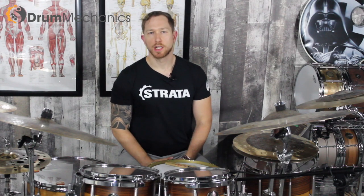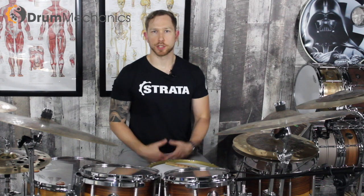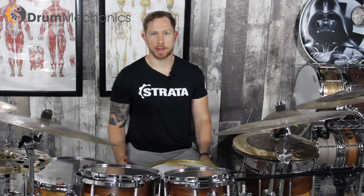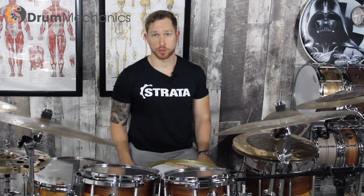Hey everyone, Brandon from Drum Mechanics. I want to talk to you about pain today. Over the last several years of me doing this Drum Mechanics thing, a lot of you have asked me what do I do if I have pain in my back, pain in my hip, pain in my knees, pain in my shoulder, and pretty much all body parts as it relates to playing this instrument.